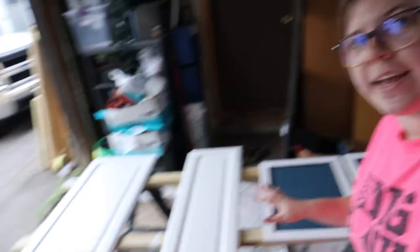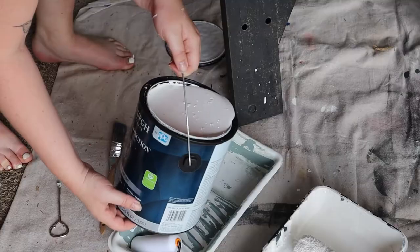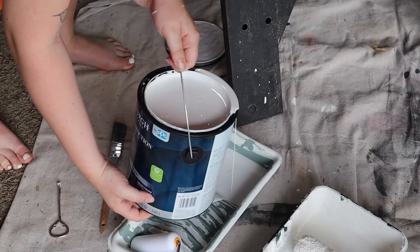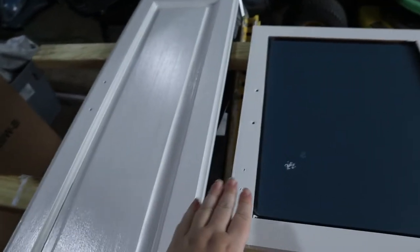I am currently painting bathroom cabinet doors. I have them all laid out here, and some of them are primed. I think I have to do a couple more coats on a few of them. One of them was completely dry, and I went to do my first coat of actual paint color on it. And this is what it looks like.